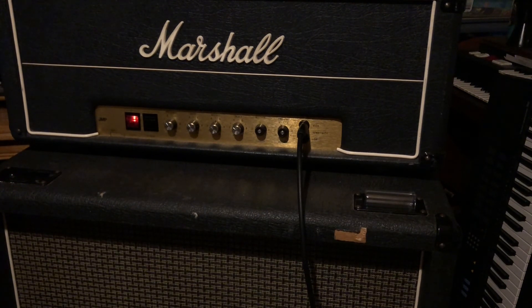On my last album, 'Galaxy Colors of Every Kind,' this was the amp I used exclusively. Most of the time my volume was pulled back about halfway, just to get that shiny sound.